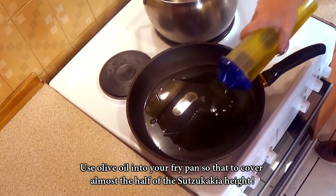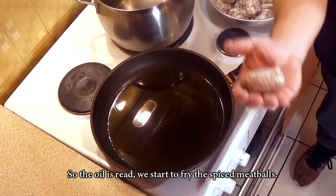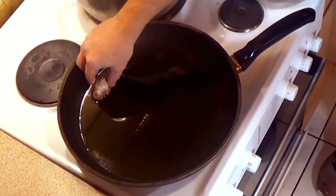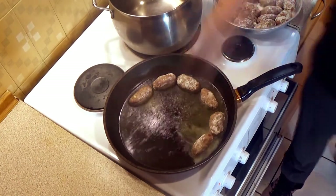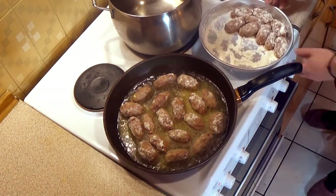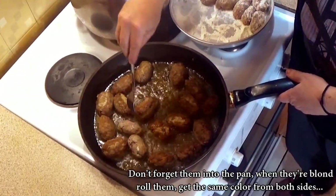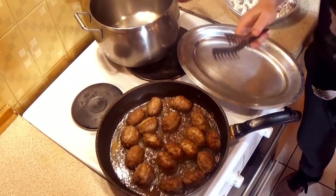Use olive oil in your fry pan so that you cover almost half the height of the sujukakia, and let it heat up. Once the oil is ready, start to fry the spiced meatballs. Don't forget them in the pan — when they're browned on one side, roll them to get the same color from both sides, then pull them out.